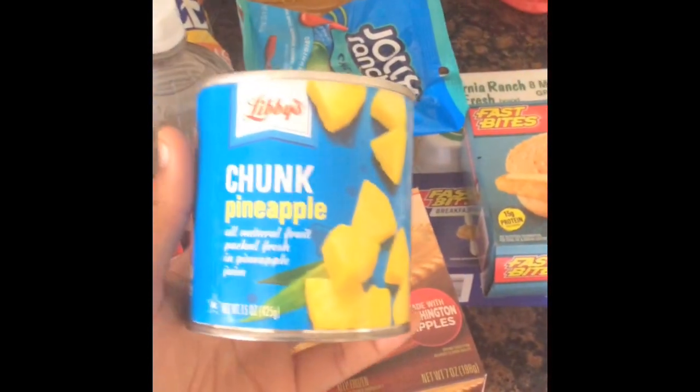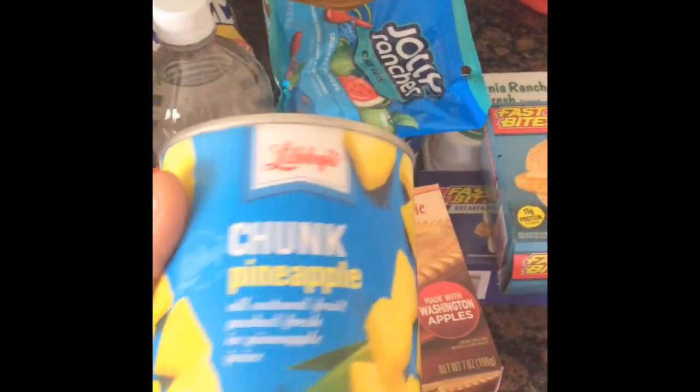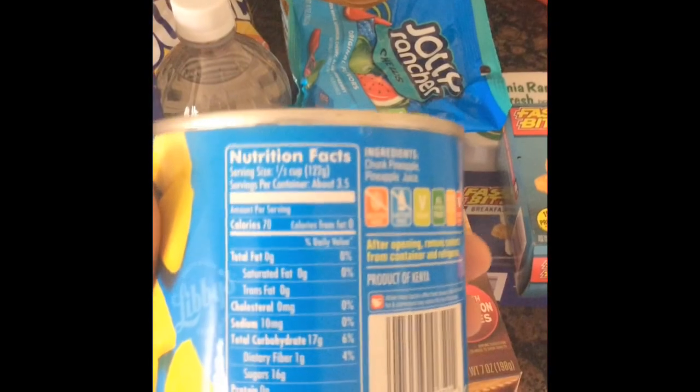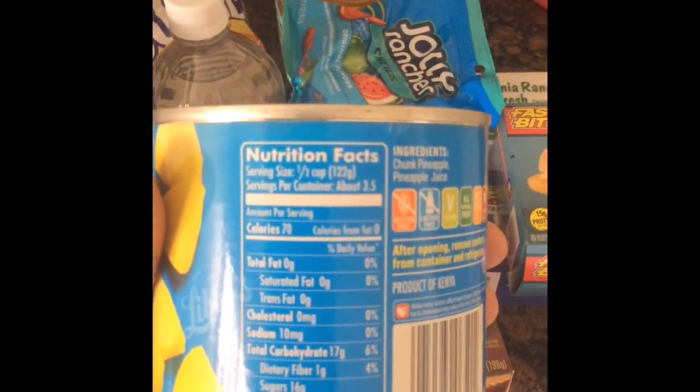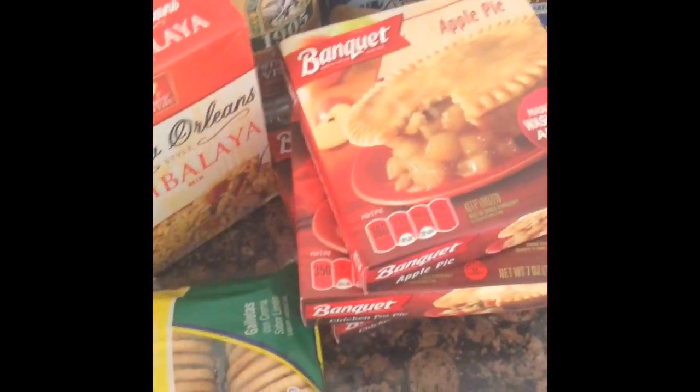Then I ended up getting Libby's chunk pineapple. Usually I just buy a regular pineapple and cut it up, but I wanted to try this and see how it is. The serving size is 73.5 grams. I used to eat pineapples every single day, but my tongue started telling me not to.